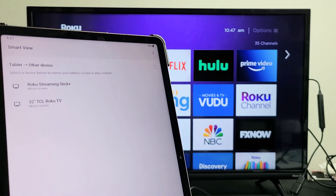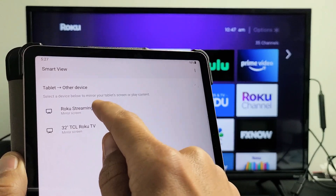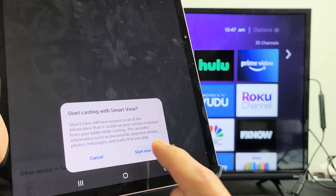Now I should find my Roku Streaming Stick Plus, which is right here — Roku Streaming Stick Plus. Let me tap on that. Then a message will pop up down here: Start casting with Smart View. Tap on Start Now.